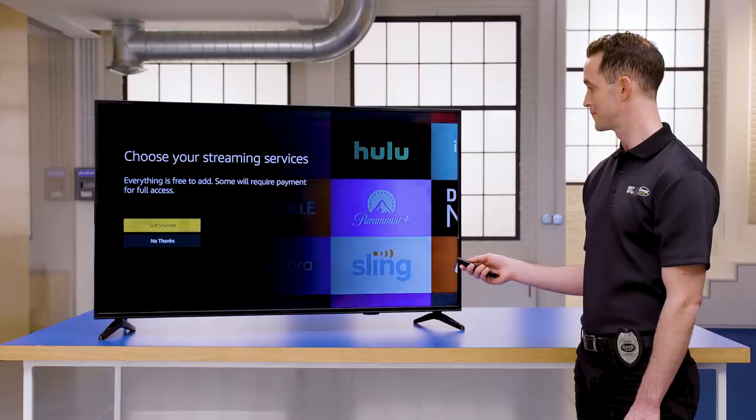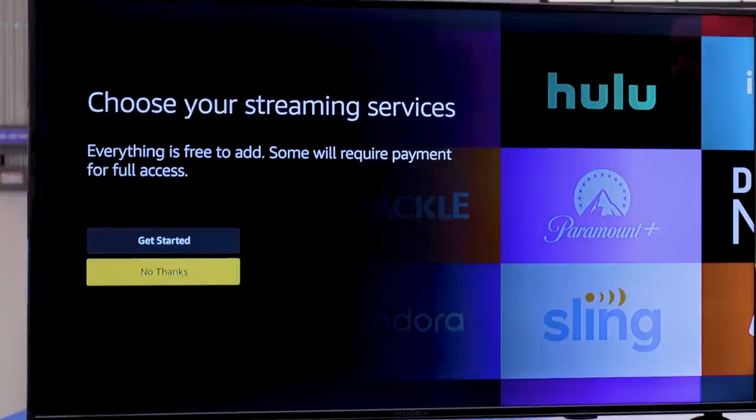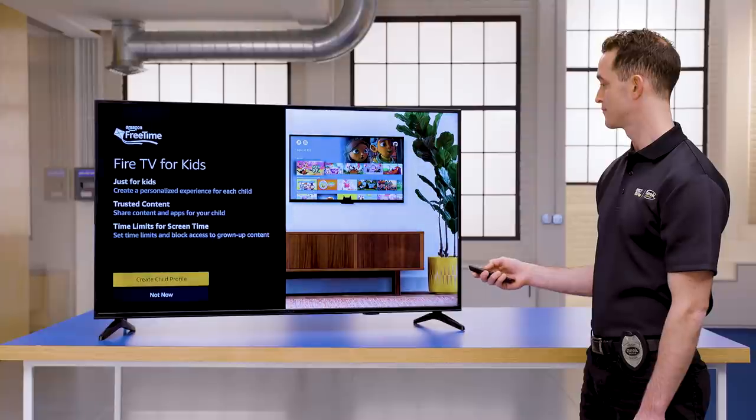At this point, you're almost done with the setup. You can select streaming services that you'd like to install or skip for now. Finally, if you'd like to create a child's profile, you can choose that option here or choose Not Now to continue. Your Fire TV Stick 4K setup is complete and you should see your home tab. From here, you can navigate to all of your various apps and begin streaming.